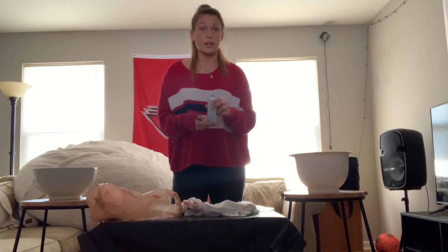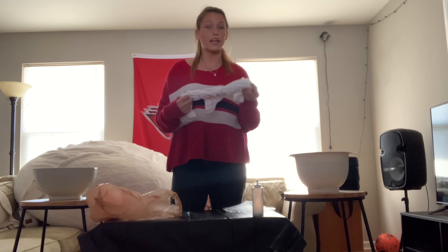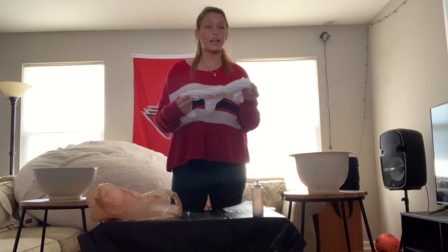You're also going to need a white t-shirt, which can come from your own closet, Goodwill, Target, Walmart, or anywhere like that. You'll also need some rubber bands — and as you can see, the rubber bands are already on the t-shirt here.